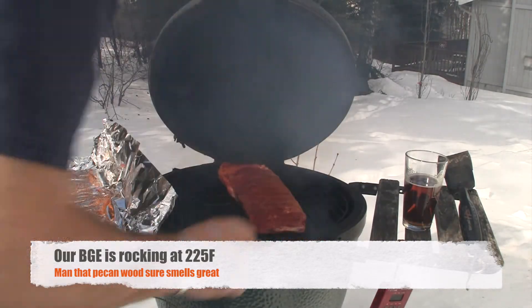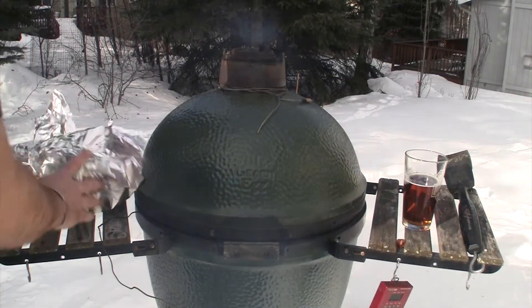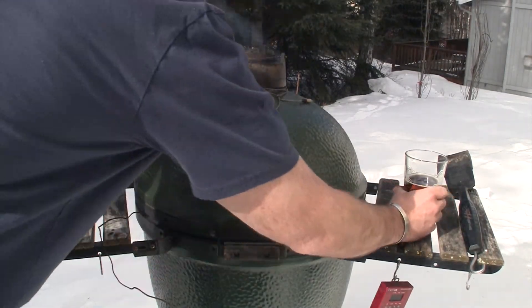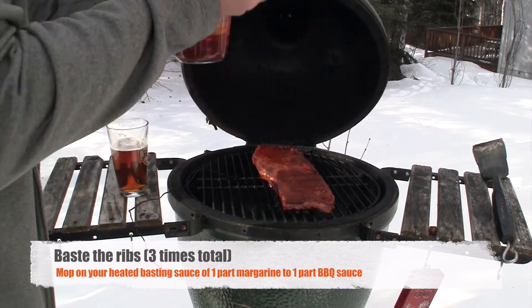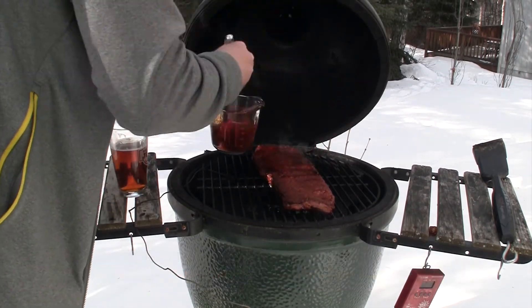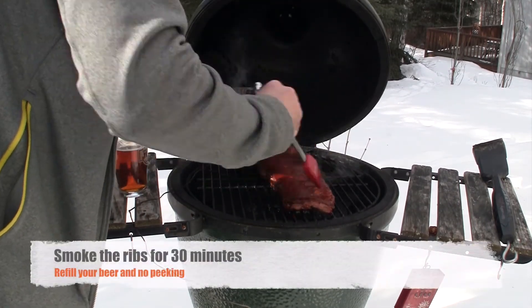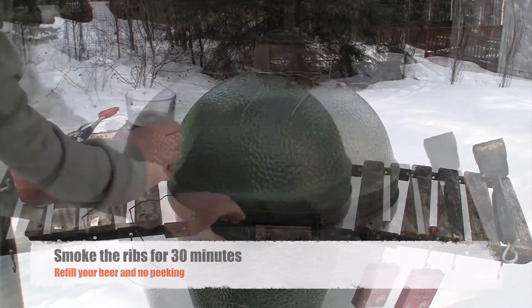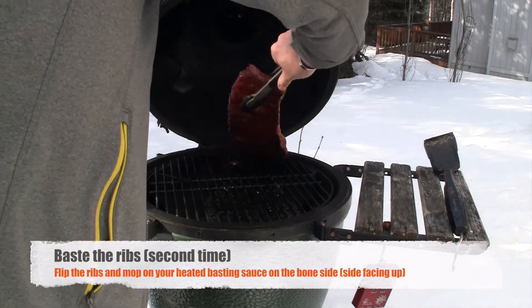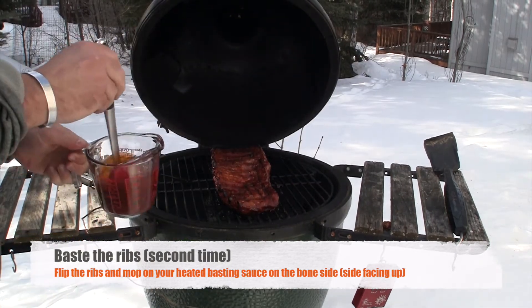We're gonna close the Big Green Egg up and let it smoke for about an hour and a half. After an hour and a half, we're gonna start basting the top side of the ribs with our basting sauce — the sauce is just made out of one part sweet Thai chili sauce and one part margarine. After 30 minutes we're gonna flip those ribs over and baste the bone side.